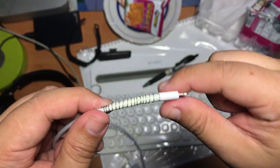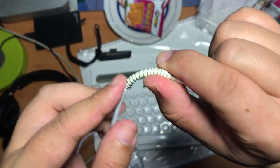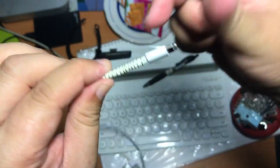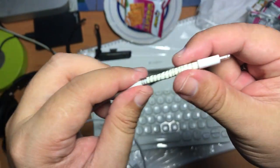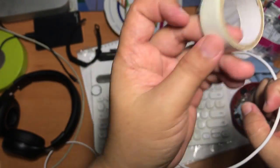Hey guys, today I'm going to teach you how to do a DIY Spring Cable Support. In my last videos, I actually made a similar video. However, this is a much more complete, safer, and easier way to make your DIY Spring Cable Support.